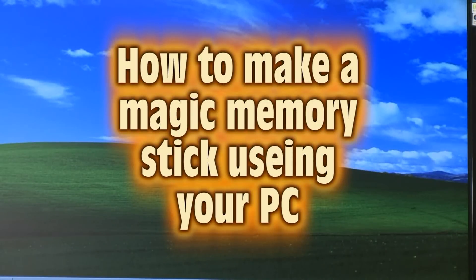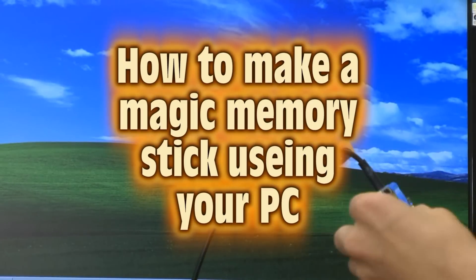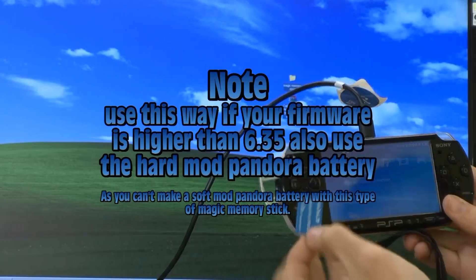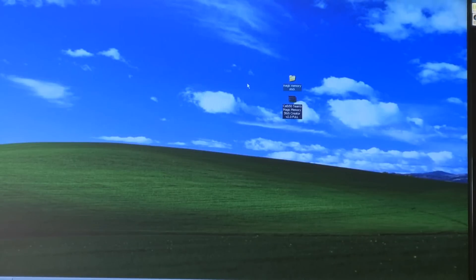We're going to show you how to make a magic memory stick. You will need a PSP, a memory stick with at least one gigabyte of space, and a PC. You will also need the files which are located here and will be attached to a link below.